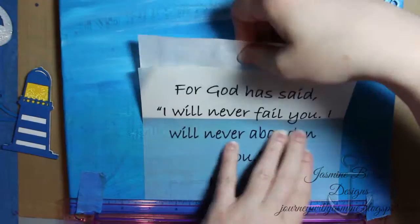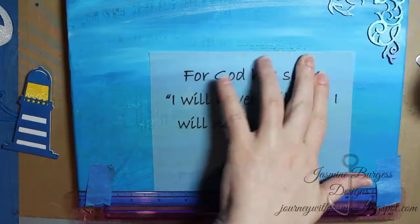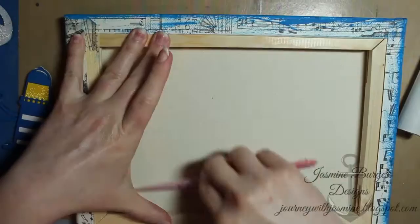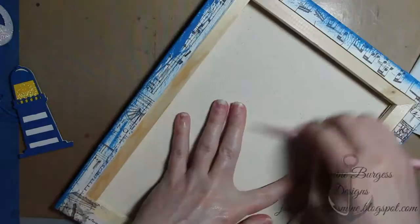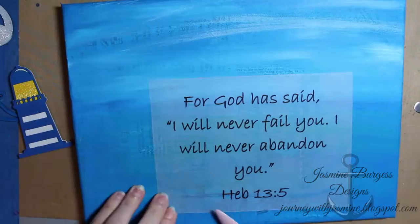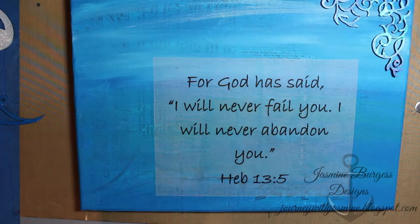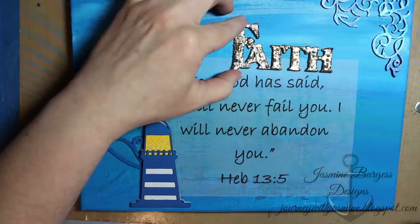To get my sentiment panel straight I just temporarily taped a ruler down to the bottom edge so that I had it straight. Then I used the release paper over the top to rub my bone folder over it and really stick it down, and then I did the same by flipping it over so I had a harder surface to rub against.